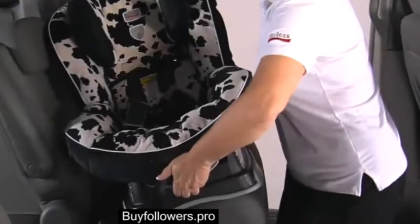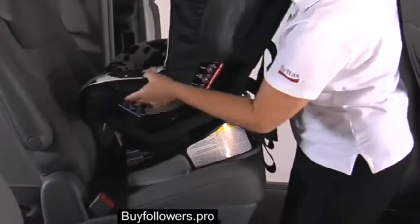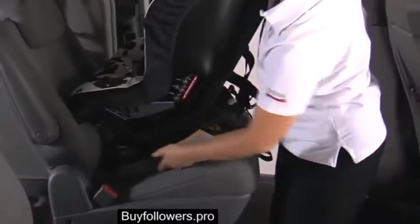Fully recline the child seat and place it rear-facing on the vehicle seat, ensuring the child seat is in full contact with the vehicle seat.